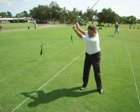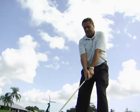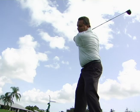Basically, it's going to feel very short to you, but trust me, it's going to be the right distance for your swing.